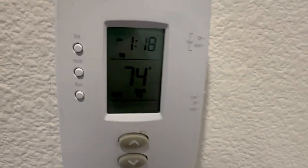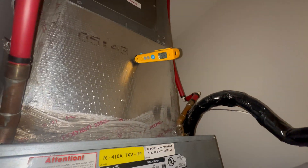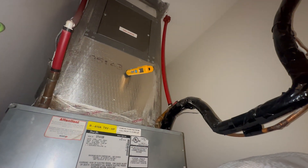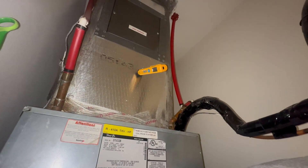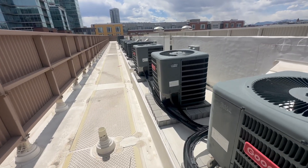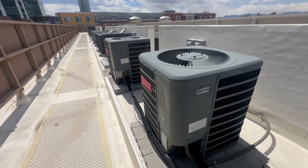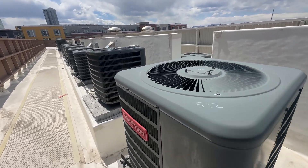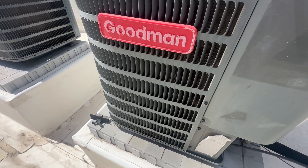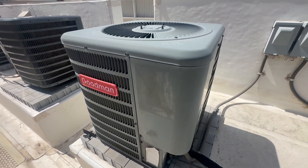Got a no AC call, let's jump right in. Got a call for no cool. I just changed the filter, filter's brand new, and we've got 76 exit. I can hear refrigerant, so let's go up to the roof. I'm not even looking at the units and I can just tell that's the sound of a low charge — extremely low charge.